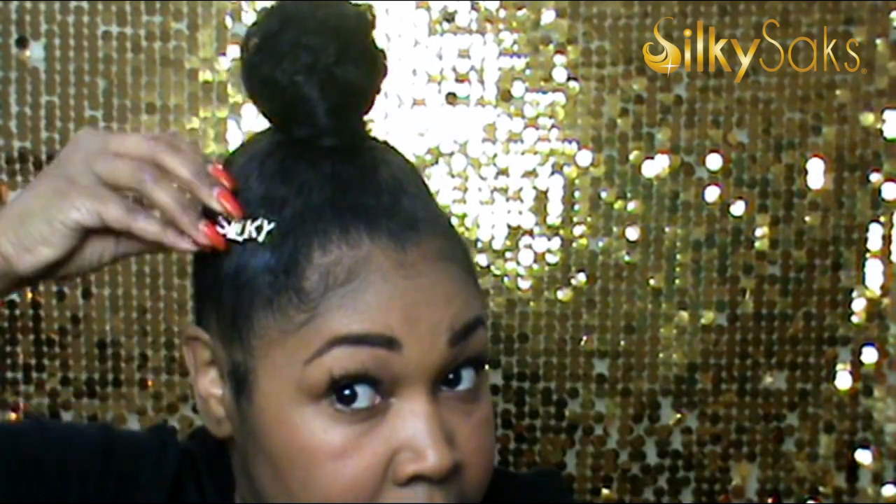Voila! Now you have your finished bobby pin! Of course, we had to make a Silky Sacks one. And there you have it, you guys — that's how you make your very own bling bobby pin.